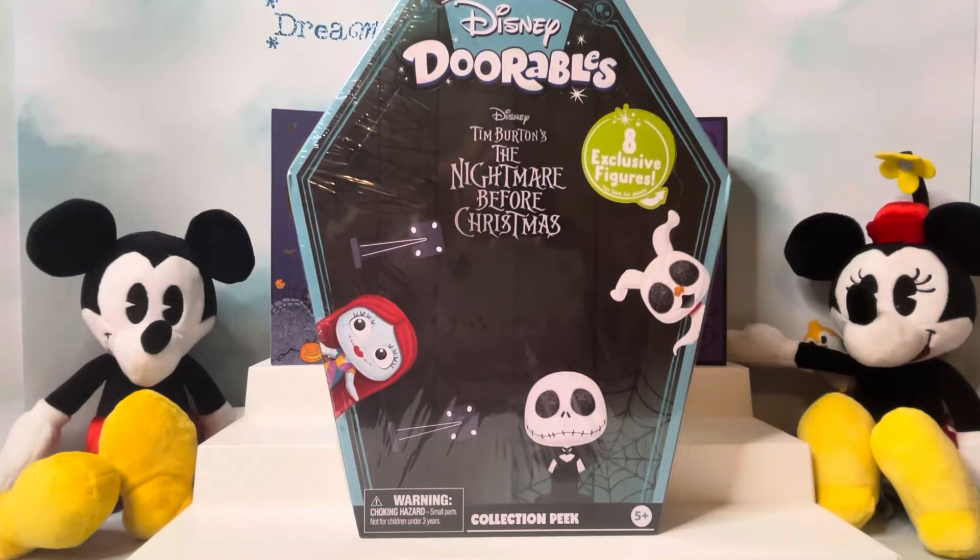Hello everybody and welcome back. It's Dreaming Disney Beauty. Today we are going to be starting it off with the Disney Doorables The Nightmare Before Christmas. Who doesn't love The Nightmare Before Christmas? I love it.